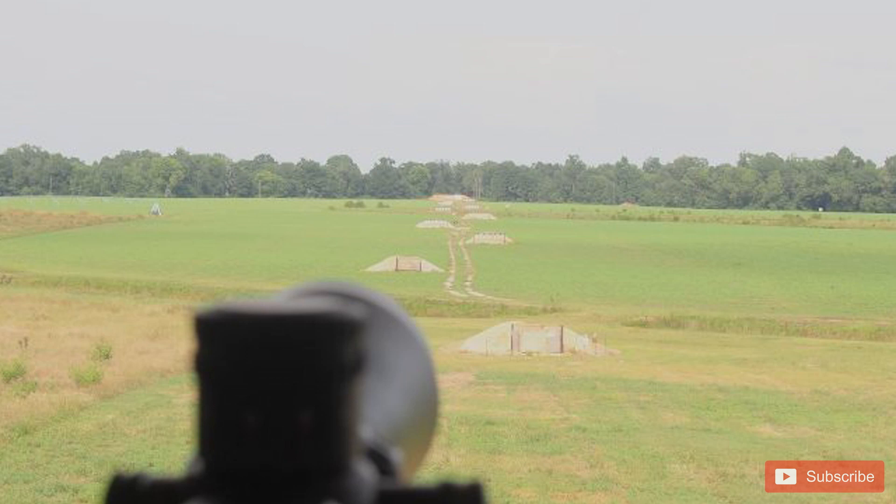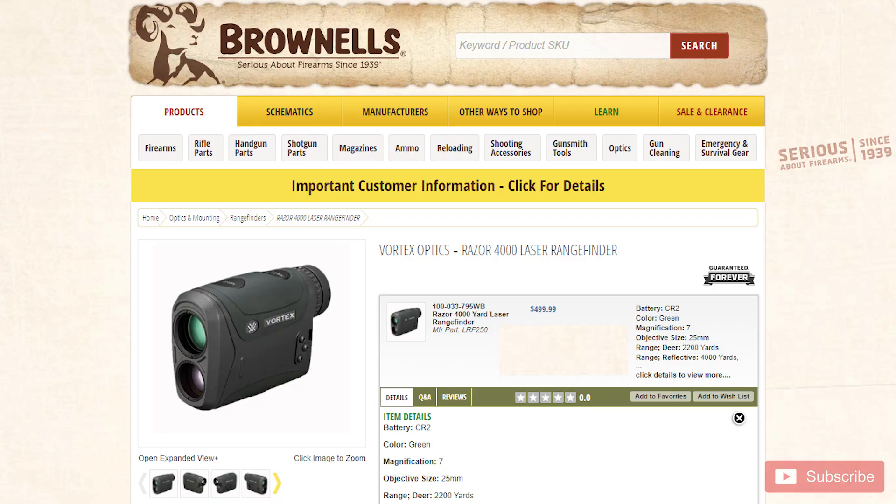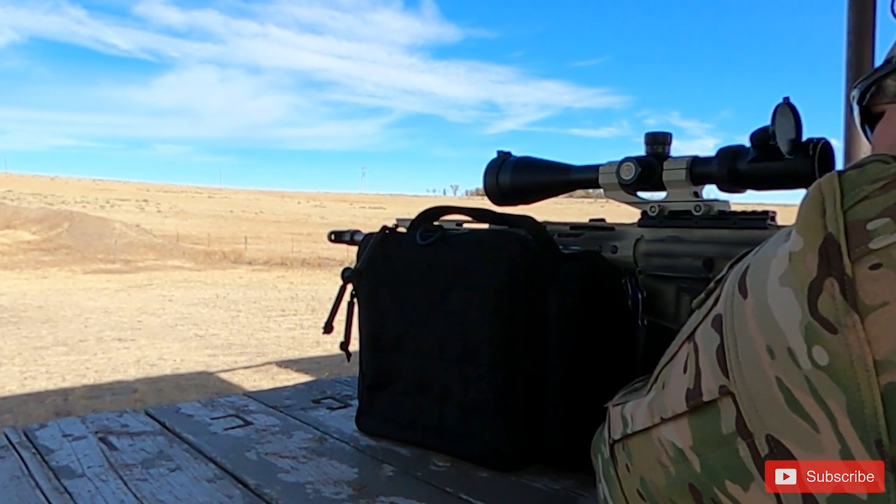Hey everyone, Wallace here from Thinline Defense. We're trying to find the best rangefinder we can for our six millimeter ARC series so that we can actually reach out to a thousand yards. But there are so many different features on each one of them that it's hard to tell what's any good, and some of the price ranges can be from $500 to $1,000. So we're going to start looking at rangefinders and see which ones work perfectly for hunting and which will work best reaching out to a thousand yards.